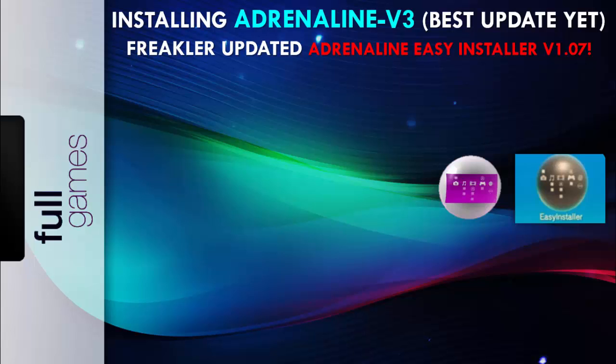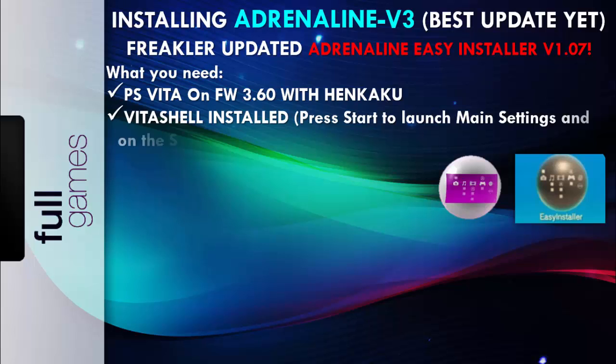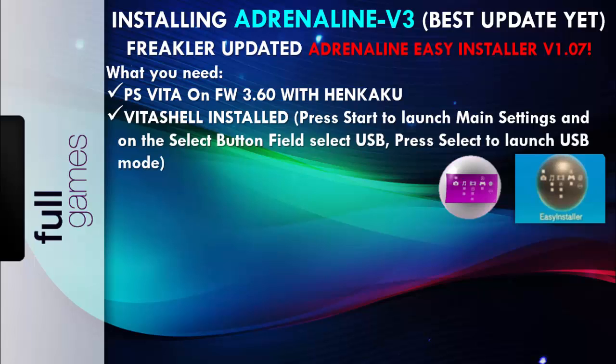Remember to donate to these guys. What do we need? We will need a PlayStation Vita on firmware 3.60 with HENkaku installed, and VitaShell installed. In order to enable the USB setting, go to the main settings in VitaShell, select USB under the button field, exit main settings by pressing O, then press Select to launch USB mode. It should be very simple.